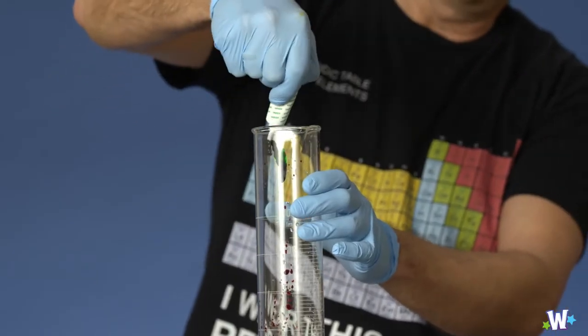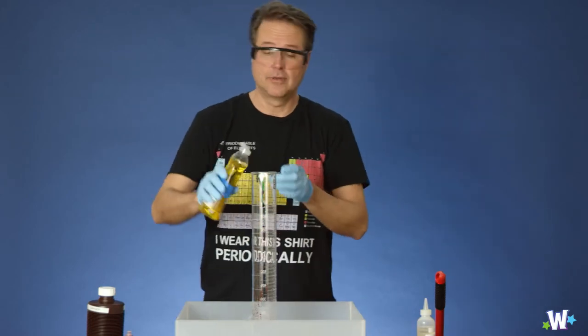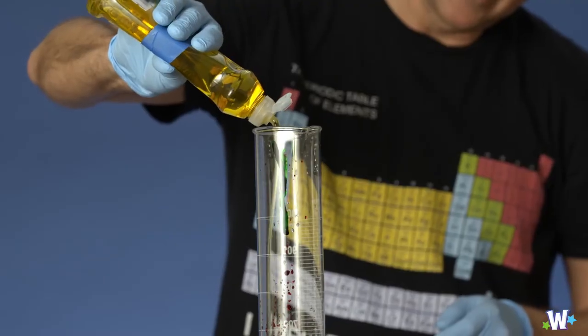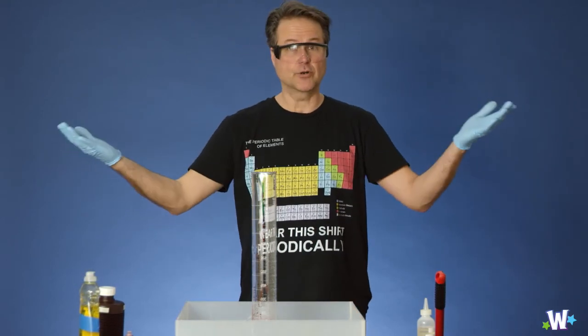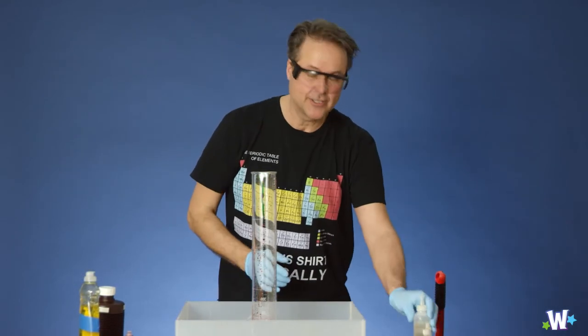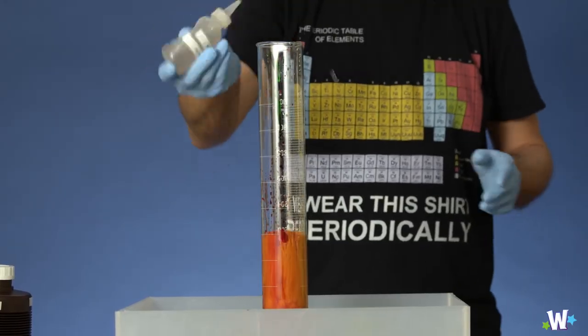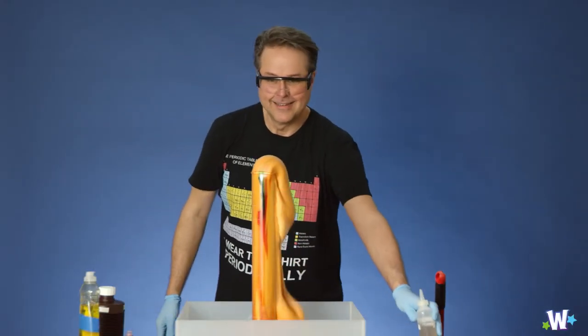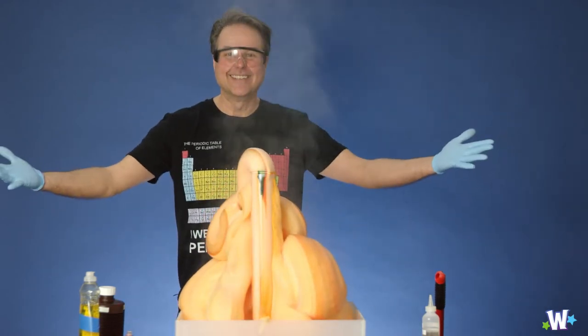A little mint green. And of course, we're going to need some soap. Now, how do we get this reaction going? Of course, we're going to use a catalyst. So here's my catalyst. Here we go. And there you have it — the elephant toothpaste.